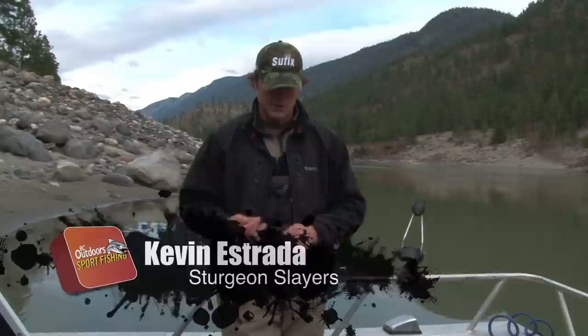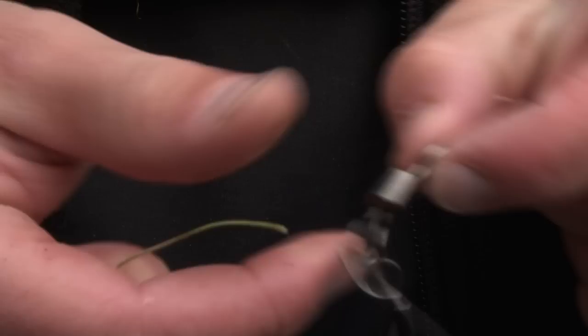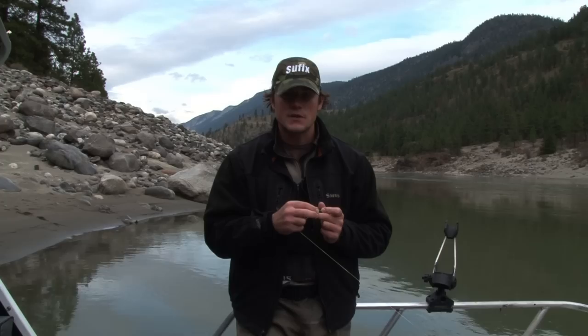We're using 100 pound Suffix braided line. I'm going to put on our first bead onto the line, then put on a swivel — you could call it that — which we're going to attach our weight to. We're going to use anywhere from 18 to 22 ounce weights. After that swivel we're putting on another bead. These beads are going to basically keep your knots pretty protected.